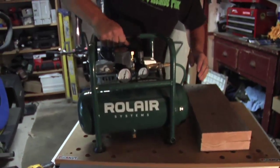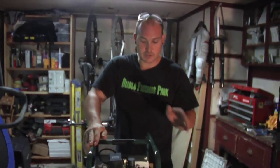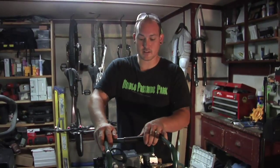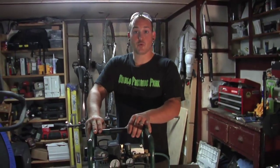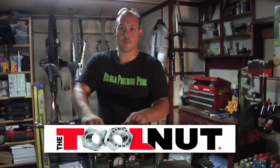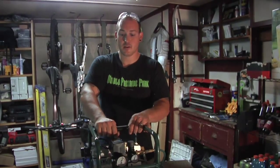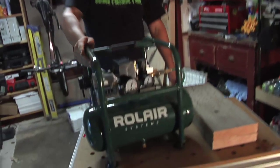I think you guys are going to be really happy with this compressor — I know I have been. I'd love to thank Rolair and the Tool Nut for sending me this compressor to try. It's exceeded my expectations. I definitely am going to be looking into one of their bigger ones — I'm going to be purchasing one for more rugged construction out in the field: framing guns, roofing guns. I've been super impressed with them and I think you guys will be too. I'm Dave Reinhold — have a good day, bye!